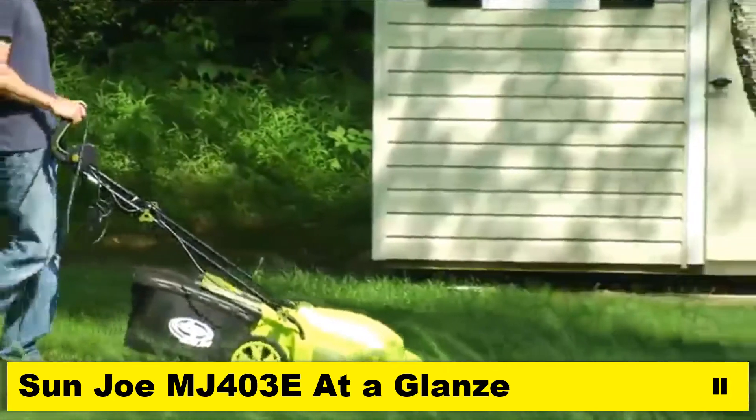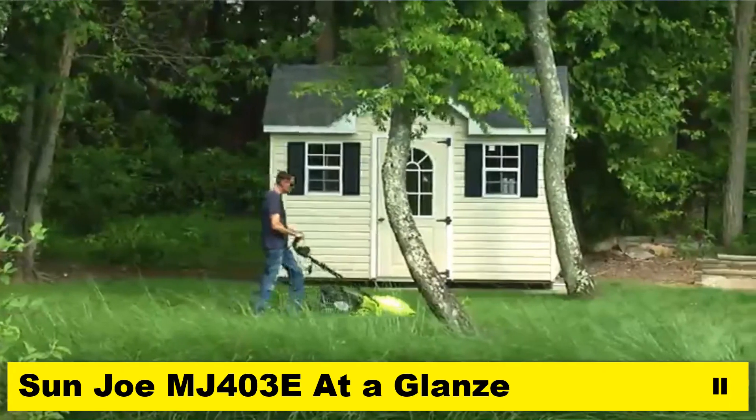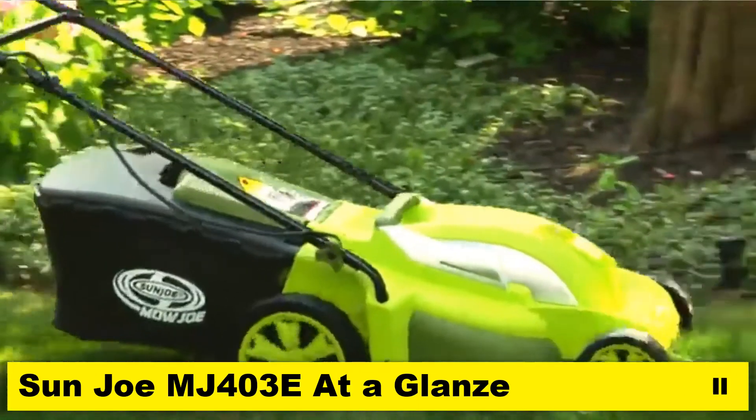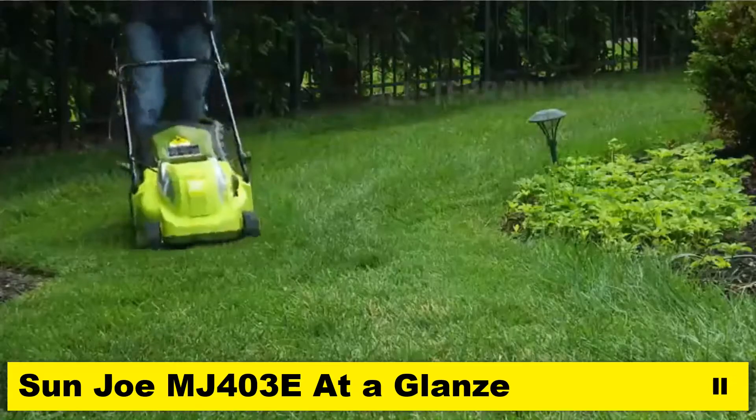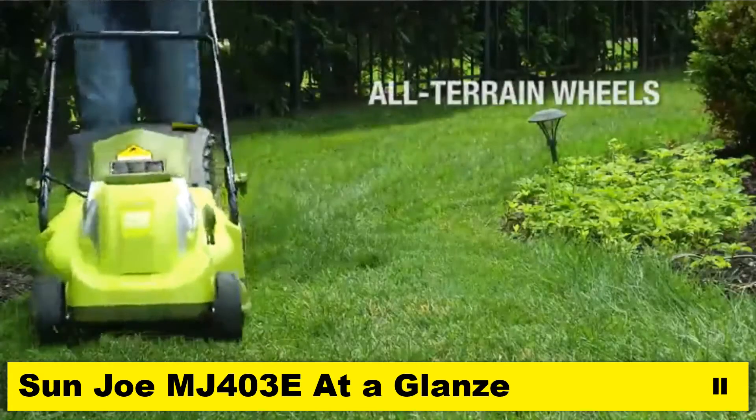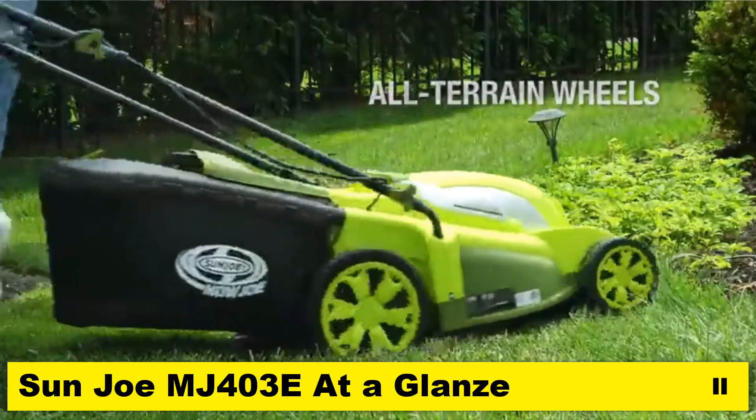Equipped with a durable steel blade, Mojo cruises through your lawn leaving behind 17-inch trails of groomed green. Its rugged, all-terrain wheels make it easy to maneuver in and out of tight spaces.